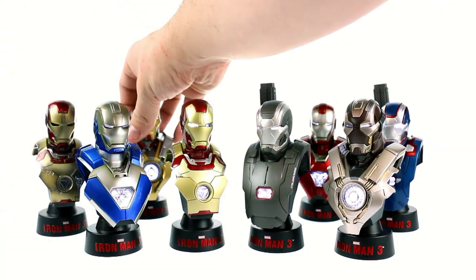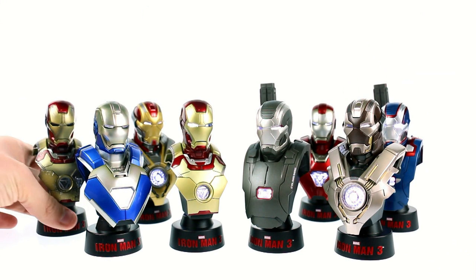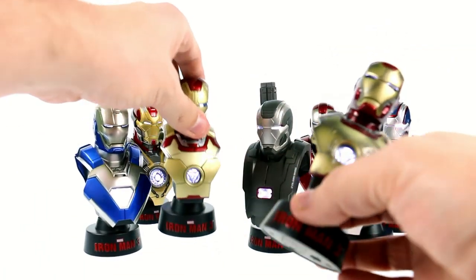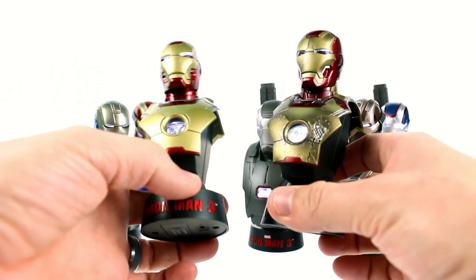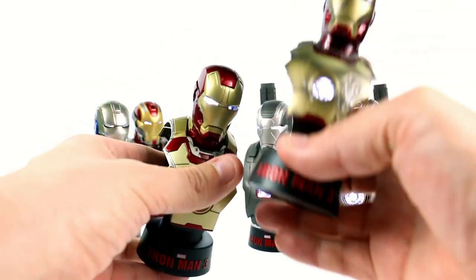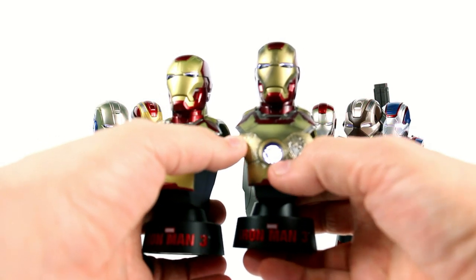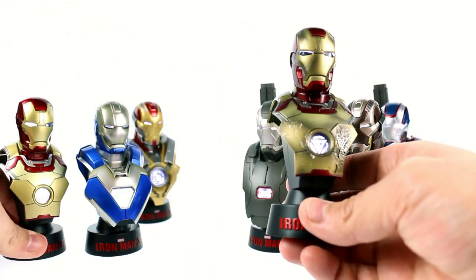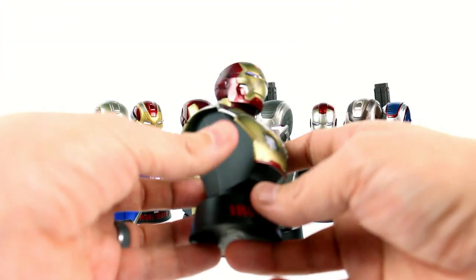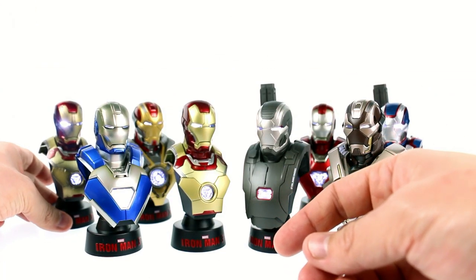The final one — again, only if you buy the entire set — is the Battle Damage version of the Mark 42. Flipping that light on, you can see there is a very similar look between the two Mark 42 versions. The biggest difference is the paint job — you've got a lot of scuff marks going across the head. This version is also molded differently because it's actually molded with damage, whereas the regular Mark 42 isn't. It's a wonderful looking piece that is very iconic to the movie — he really got his butt kicked in this suit.